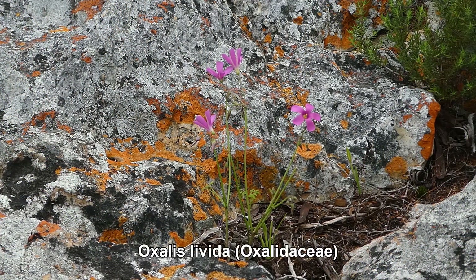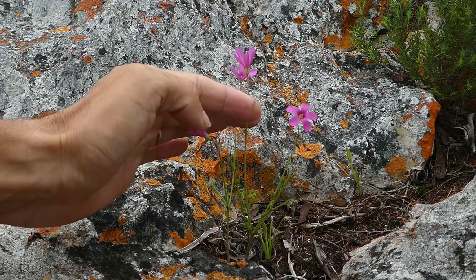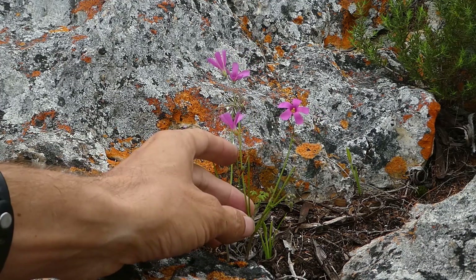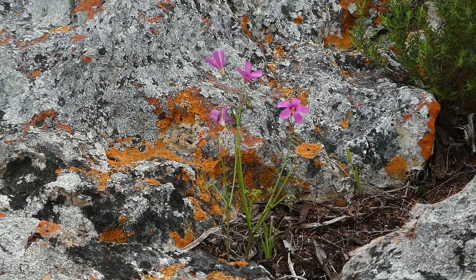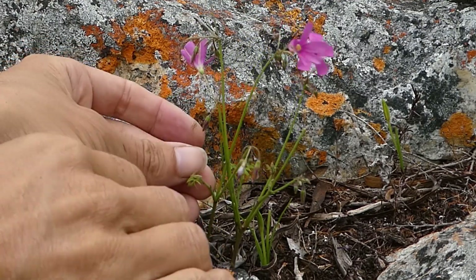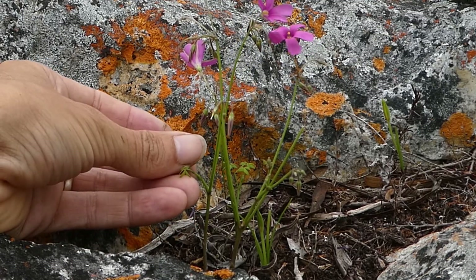Here we have Oxalis livida. It is quite easily recognised among species in the Klein River Mountains because of its bright pink flowers held in clusters at the top of the peduncle, or flowering stalk. You can see one flower open with lots of other buds on the same stalk. It also has a very clear stem, and as the stem develops you get different peduncles coming up off it. The leaves are fully developed later, but you can just see them starting to emerge here — they are very strongly divided into three leaflets.